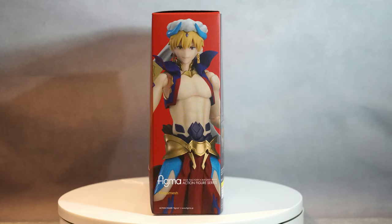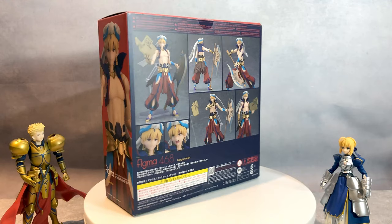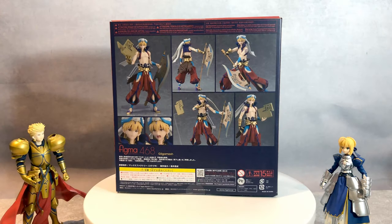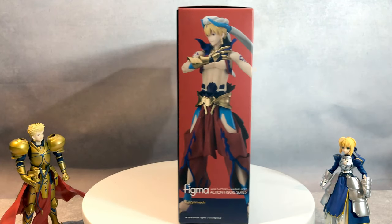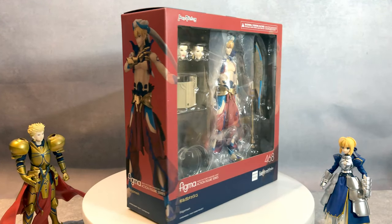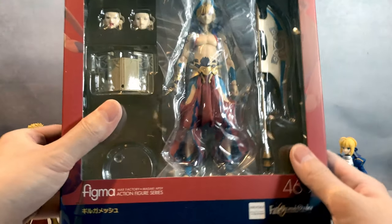Now let's begin. Hello, everyone. How's everybody doing today? Today we are going to be reviewing Figma 468 Gilgamesh from the Fate Series. I love Gilgamesh — he is an awesome character. And this is a big box.